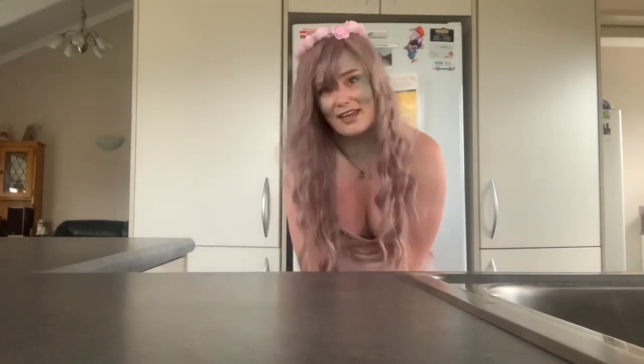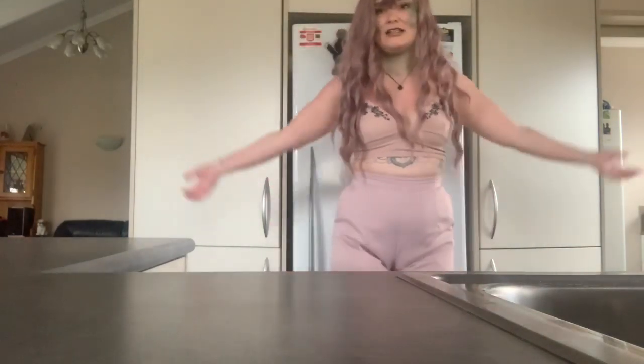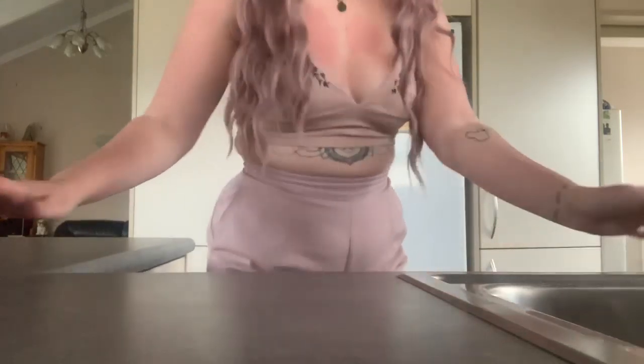My friends won't judge at the moment, so I'm doing the most I can. My outfit is pink, the wig is pink, the flowers are pink — and this is my garden goddess cosplay look.